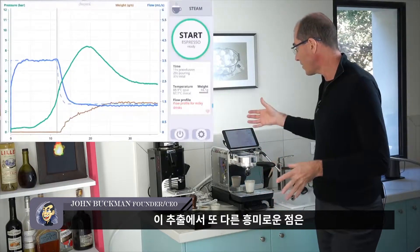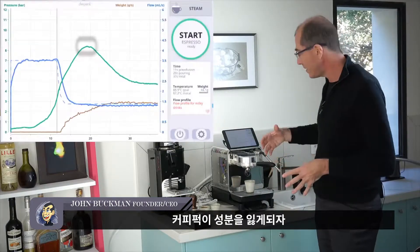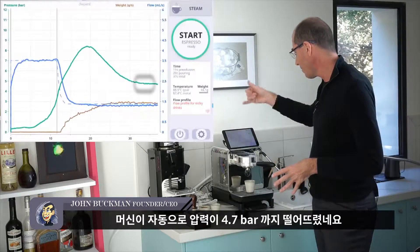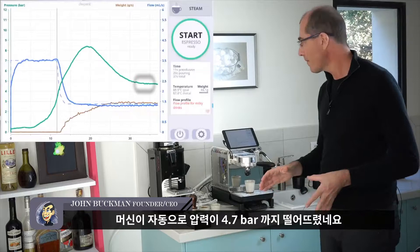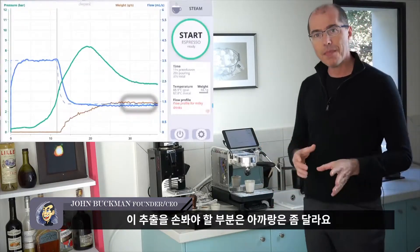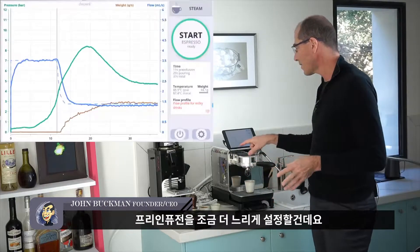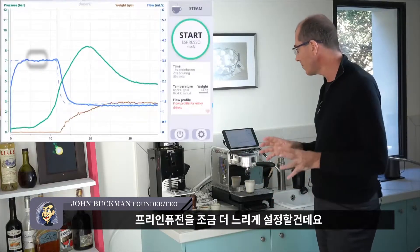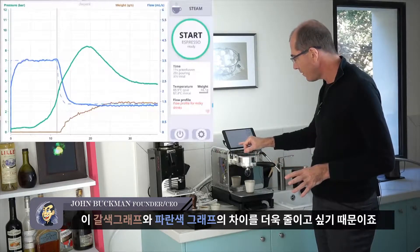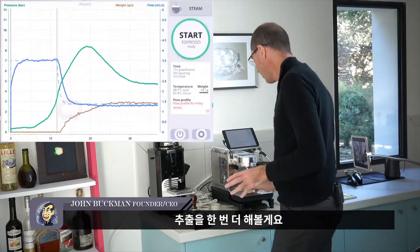What's interesting is how the pressure rose to 8 bar and then, as the puck eroded, the machine automatically adjusted pressure down to 4.7 bar and kept it there to maintain stable flow. The main thing I would change is to slow down the pre-infusion a little more to get rid of the gap between the blue and the brown line. So one more shot.